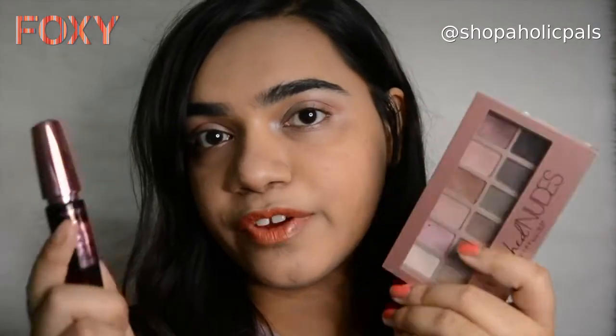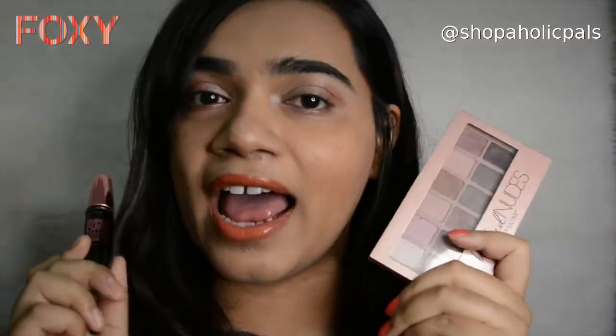Both of the products I used in the video today are available on the Foxy app. Make sure you download the app and shop these. I'll be linking both products in the description box so you can go ahead, order them, and check out other products as well. There are loads of offers going on and you get a lot of free stuff too.